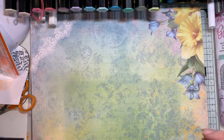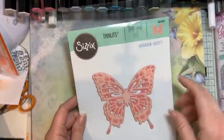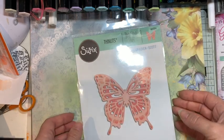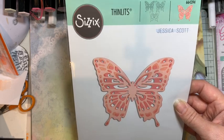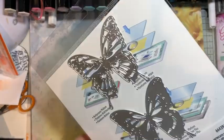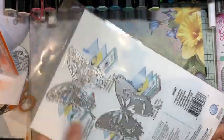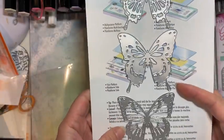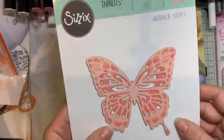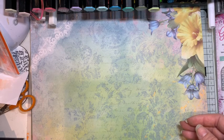This one was in the Sizzix sale, and I got it because I've never looked at this die set before but I'm absolutely in love with the latest big butterfly from Crafter's Companion — it's a gorgeous layering one but it's 20 pounds. This one was about five to seven pounds with the discount, which is a lot cheaper and will do something similar, slightly smaller. I felt I could justify it, so I'll have a play and try to get some photos at the end.